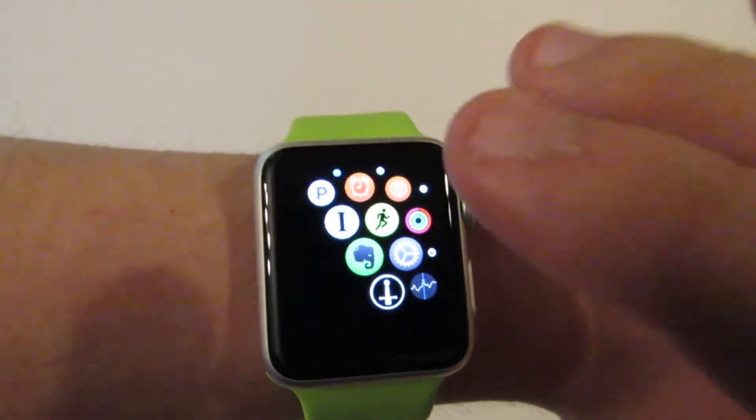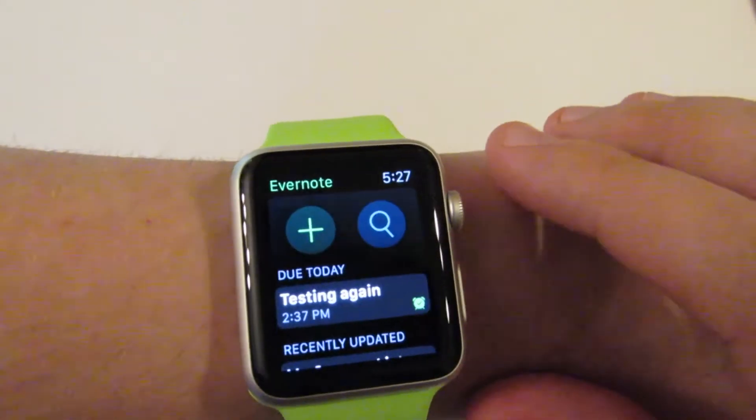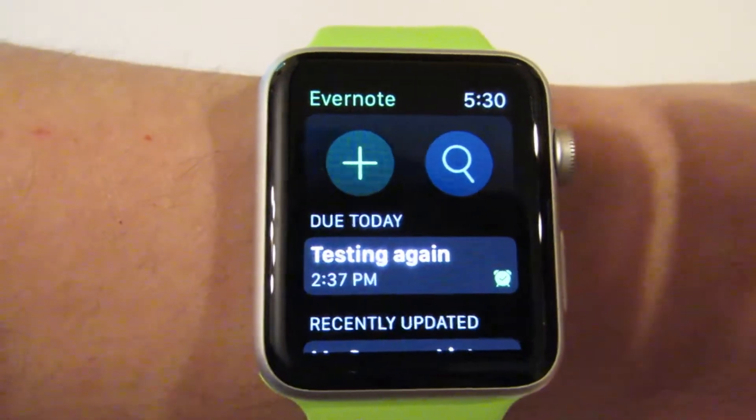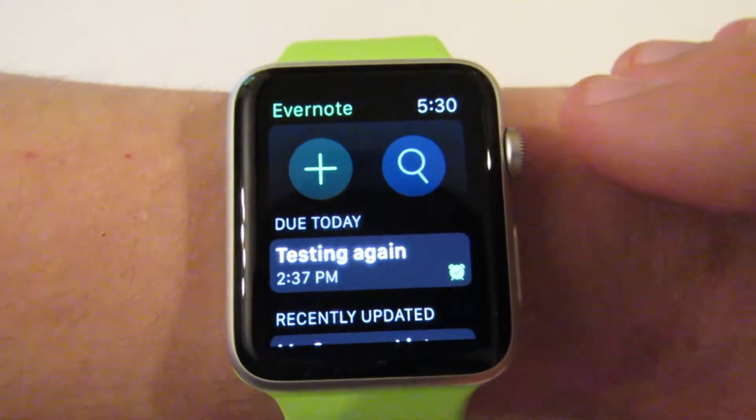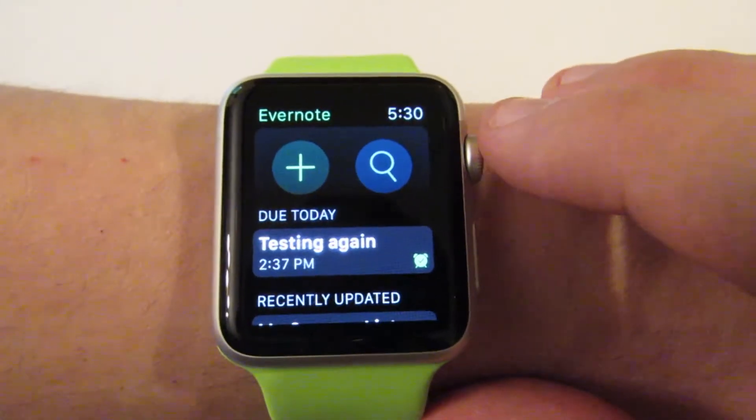Hey, this is Blair from Mystic City, and today we're going to look at Evernote for the Apple Watch. While the app has a couple of nifty side features, there's really two main things you can do with the watch: take a note, or search for a note.